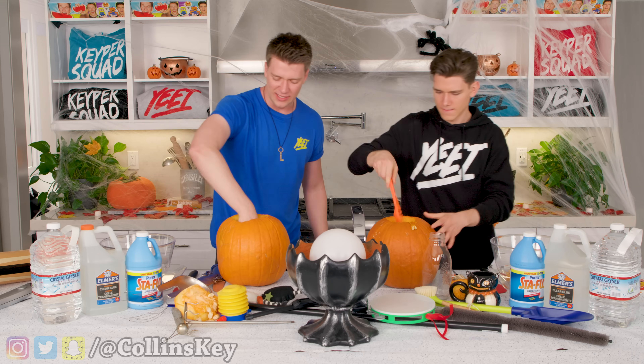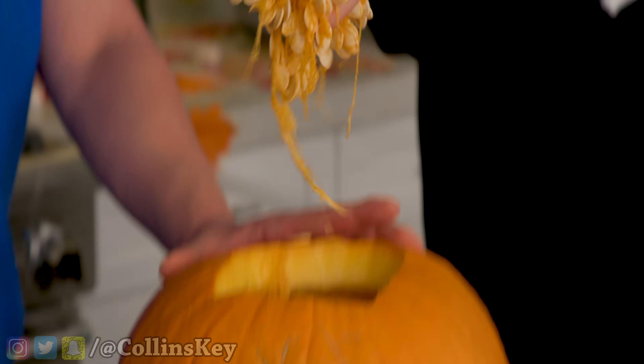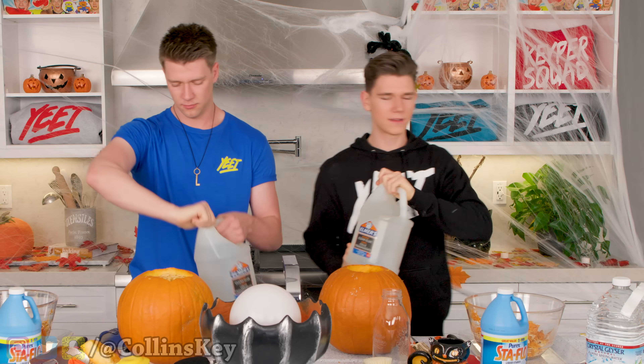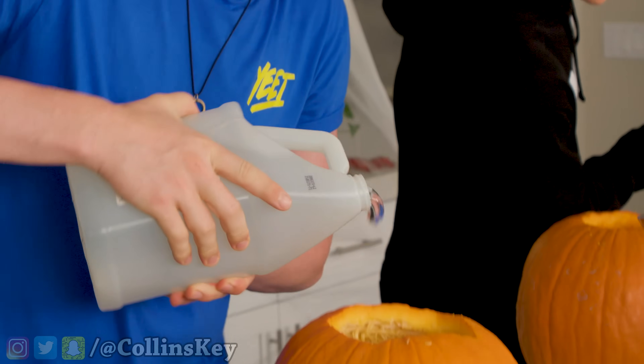I'm just going in with my hands, so let's see how this feels. It's like the weird reverse of slime, almost. Mine's fully gutted. Next step is to make the pumpkin slime, so we're gonna take this clear glue here and add it into our pumpkin guts. I've never done this before. I'm gonna do some pumpkin purification first.